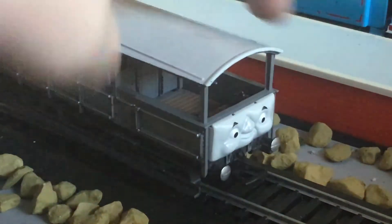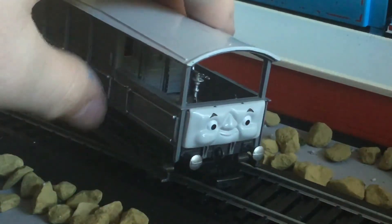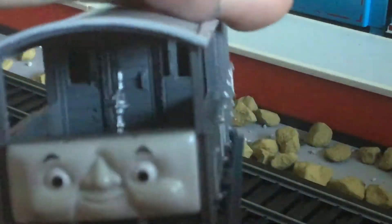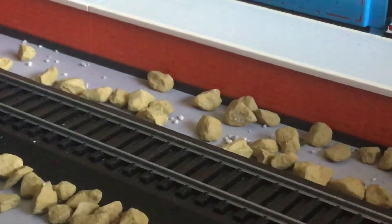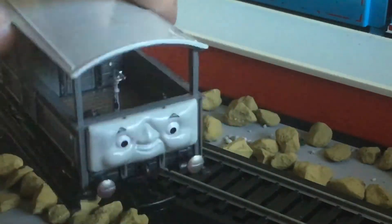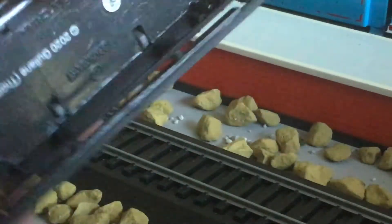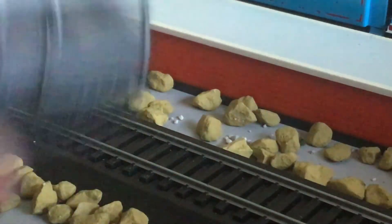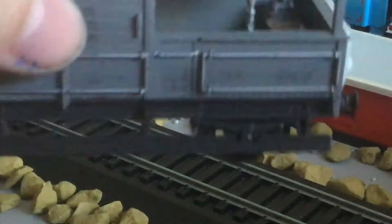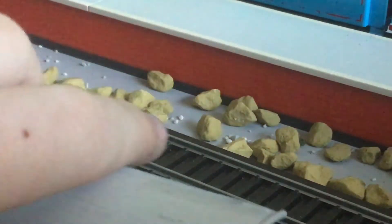Next, I've got Toad. I unscrewed a bunch of screws underneath. I did that yesterday, and I set him on my table. And today, when I was cleaning up, I accidentally knocked him off and he fell into a bunch of little pieces.